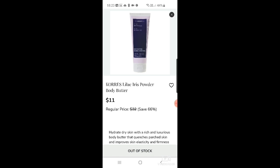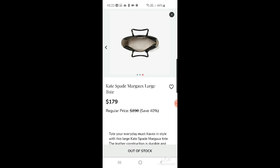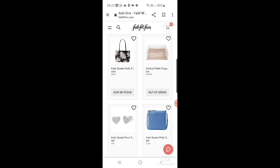There's a Korres lilac iris powder body butter for $11. An Oh Hi lip jelly for $5 — never seen that before, and it's already out of stock. The Kate Spade Margaux large tote bag is very pretty at $179 — though I reckon that'll come back available the day before it closes. And the Kate Spade Molly falling flowers small tote bag at $109. I don't know what justifies that high price tag other than the name.